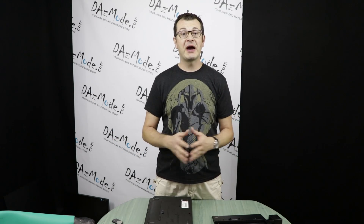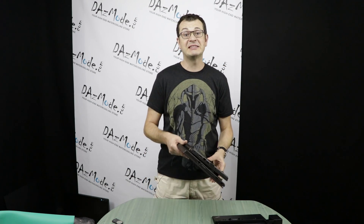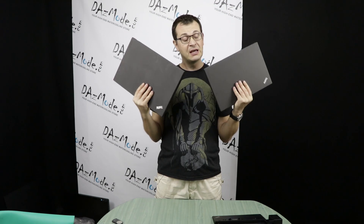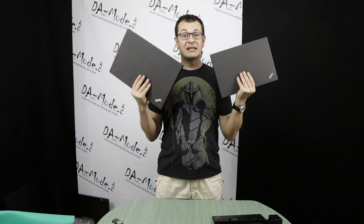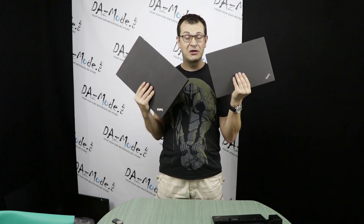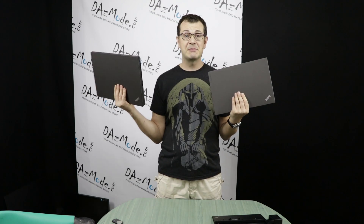Hello everybody. Welcome to episode 4 of searching for a perfect laptop. Today I will be reviewing not one but two laptops — the Lenovo ThinkPad T-Series. I have the T460 and the T560, and the reason I review both simultaneously is that the difference between those units is very, very little. When you know the characteristics of one, you pretty much know the same stuff about the other.